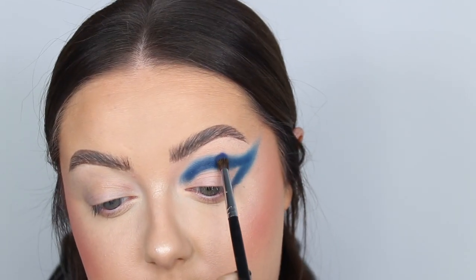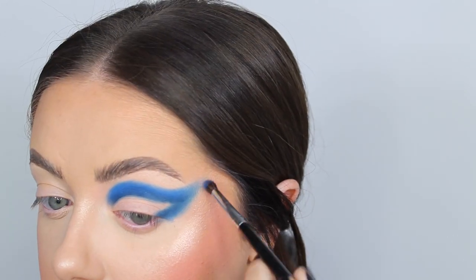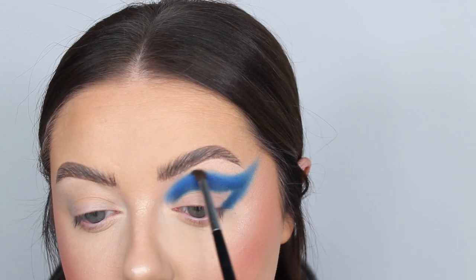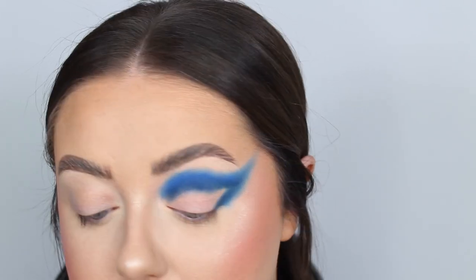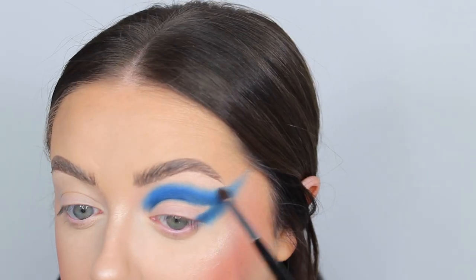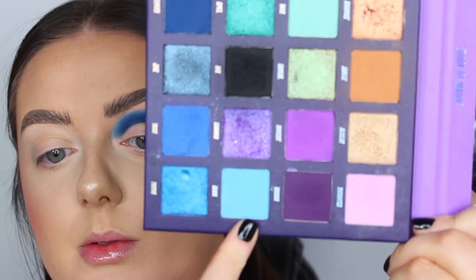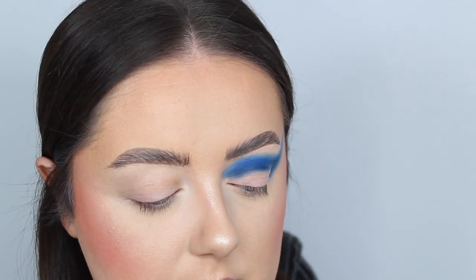I'm blending Trick around the darker shade and softening that edge. No matter what I do, I always end up with my blend in my hairline — I need to accept that this is just who I am as a human being: hairline blend or nothing! Then I'm grabbing another M507 to go in with the lightest blue called Elixir, just to soften the very edges.